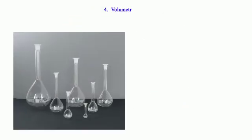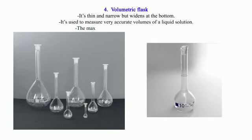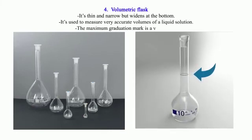4. Volumetric Flask: It is thin and narrow but widens at the bottom. It is used to measure very accurate volumes of a liquid solution. The maximum graduation mark is indicated by a visible ring.